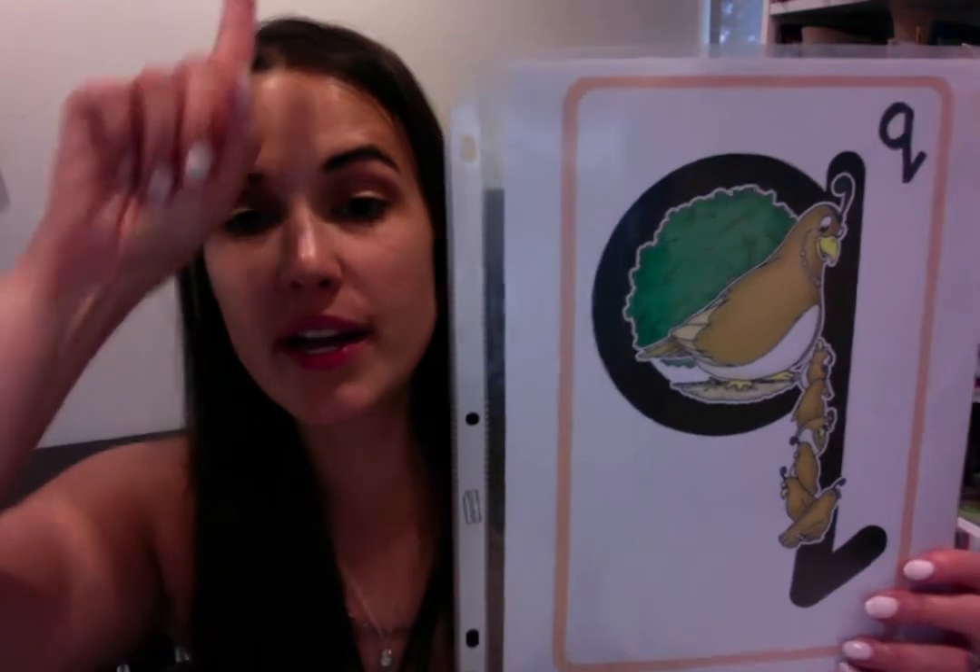Queenie quail. Qua, qua, qua. Queenie quail. Quah, quah, quah. Can you do it one more time? You make a little feather on the top of the quail's head. Queenie quail. Quah, quah, quah.